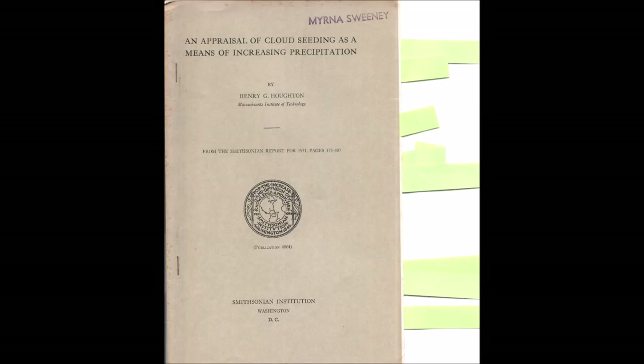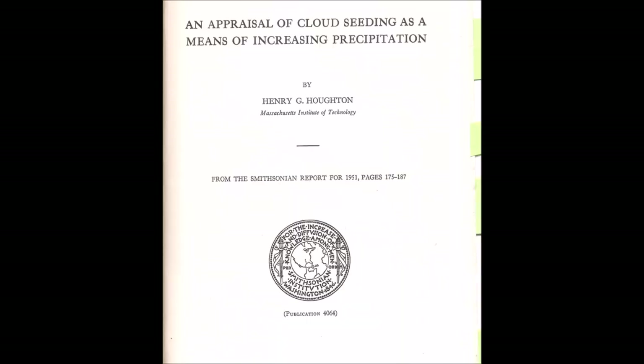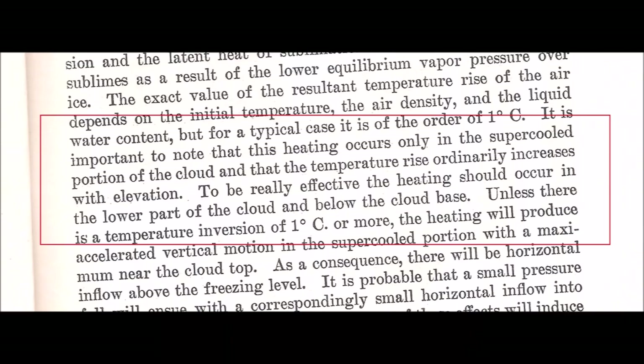Using an electrical charge to stimulate clouds is by no means a new concept. Experiments were being done in 1951, which we know from the Smithsonian report, where the author talks about thermodynamic effects and states that to make weather modification effective, artificial heating should occur in the lower part of the cloud and below the cloud base.